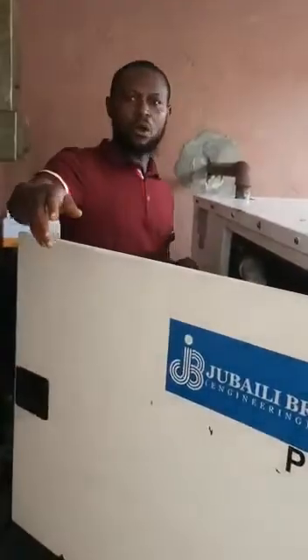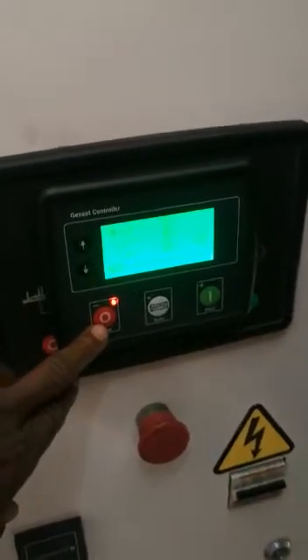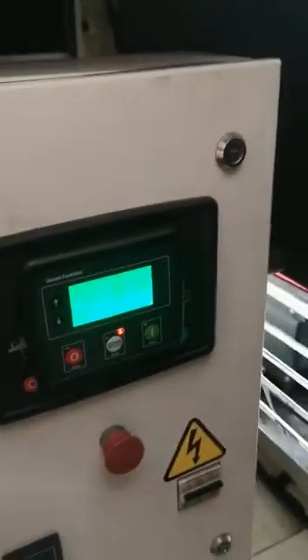First of all, you need to put your generator on auto. There is usually manual — right now it's manual. The zero position is manual. So you press auto, you put it on auto. It has to be on auto permanently, so that whenever NEPA takes light it starts, and whenever NEPA brings light it shuts down.